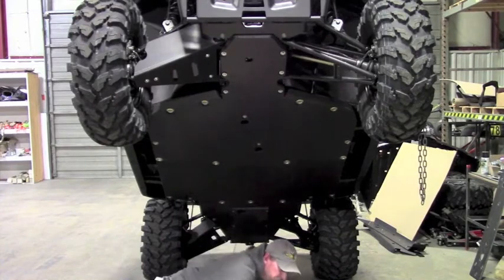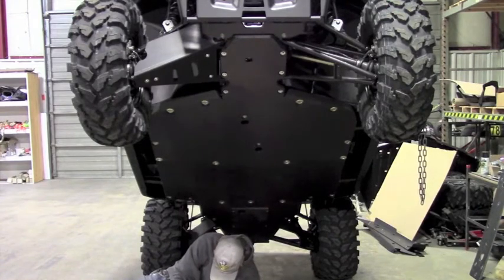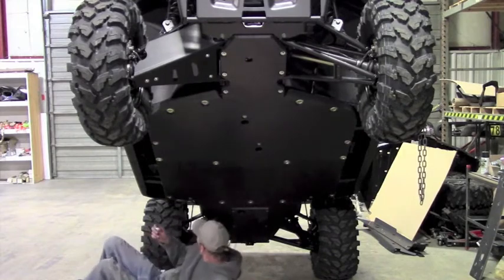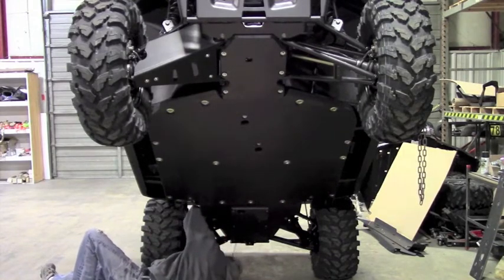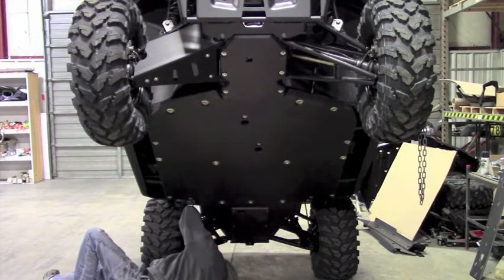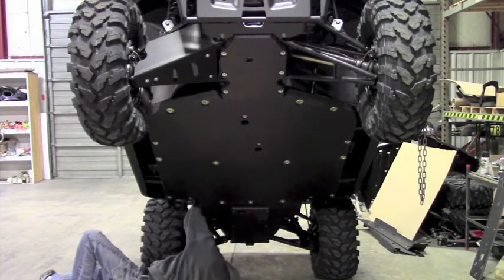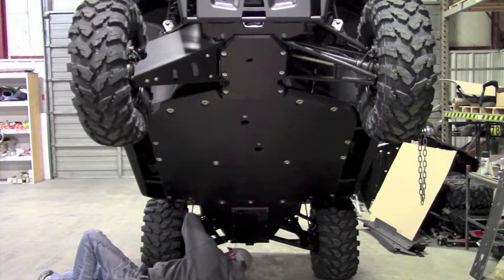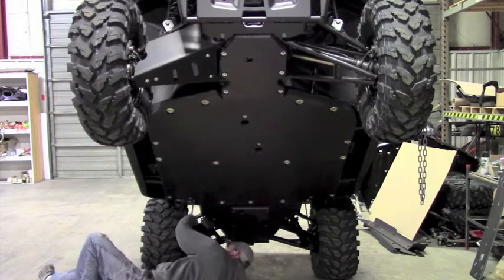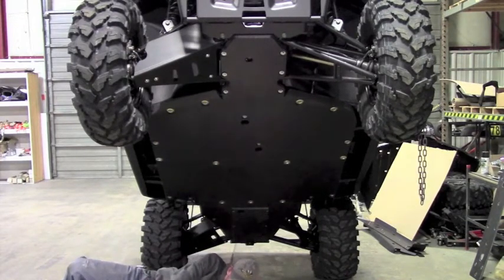Now we can do the bar clamp with these two shorter bolts — put a little anti-seize on those. This bar clamp you're just going to drop in from the top. There's a little channel that it's going to fit down into. Drop it down into that channel, line it up with the slots in the A-arm skid, and start the thread. Do the same thing with the other one.